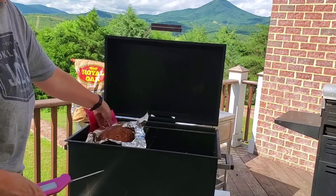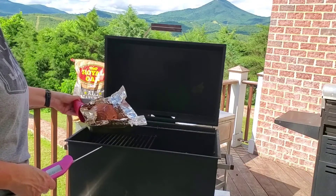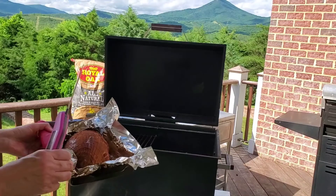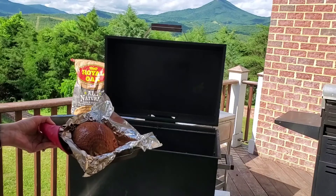So two hours to cook a three pound turkey breast. This is done over Royal Oak natural charcoal with some fruit wood. And then this was rubbed with Three Little Pigs Touch of Cherry. I think it's going to be fantastic in our dishes.